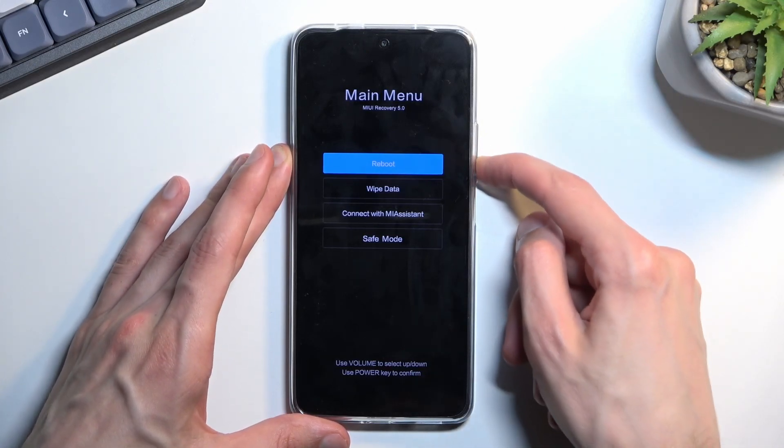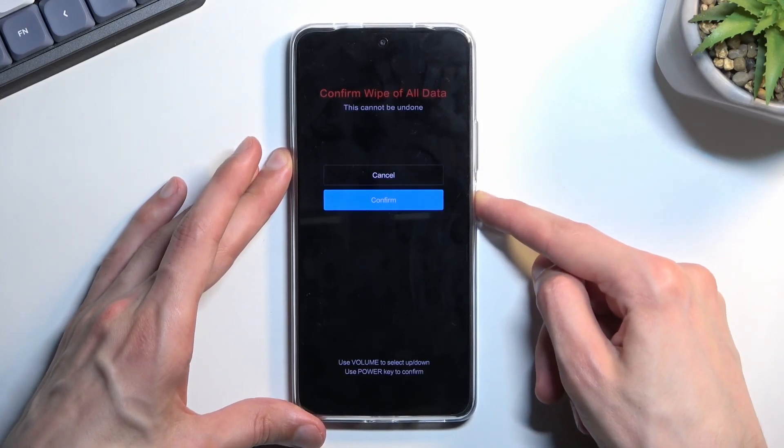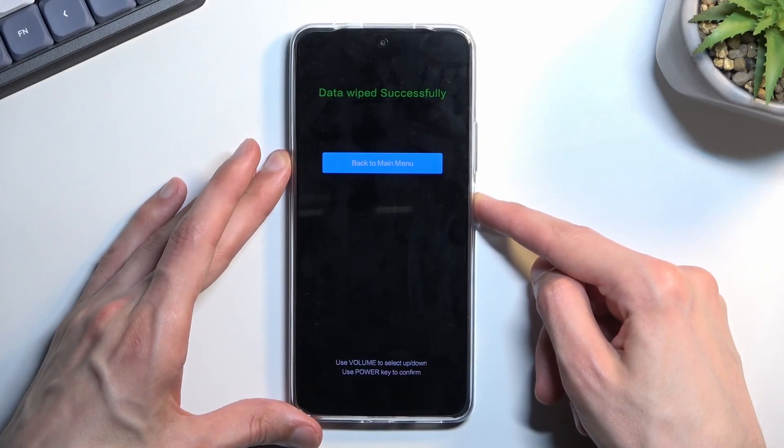With that in mind, you want to select wipe data, then wipe all data, and confirm.